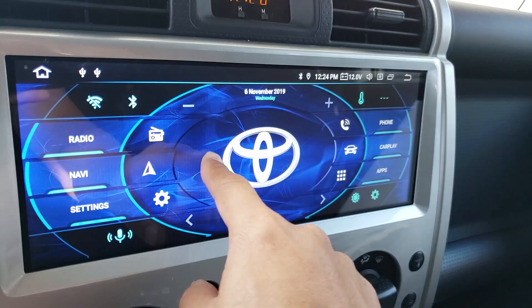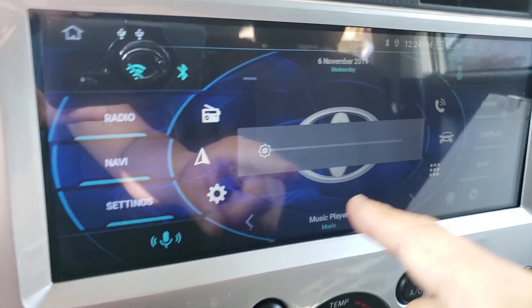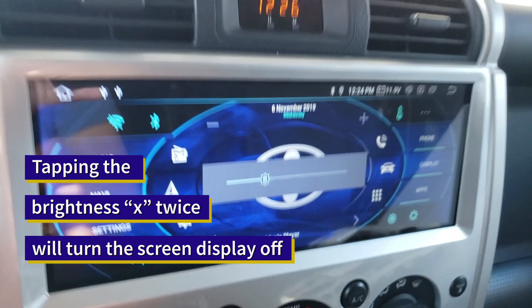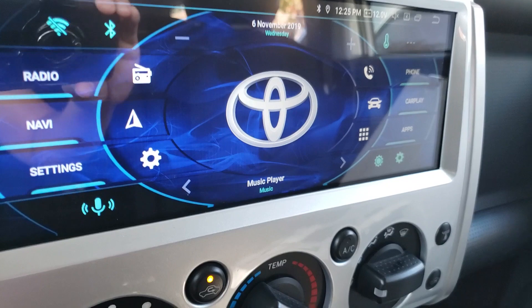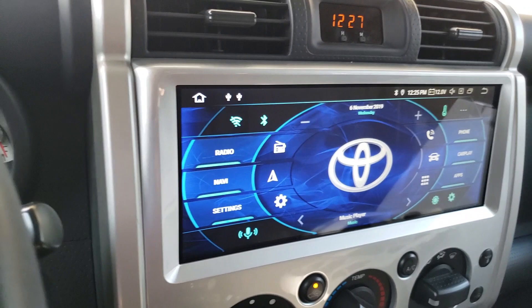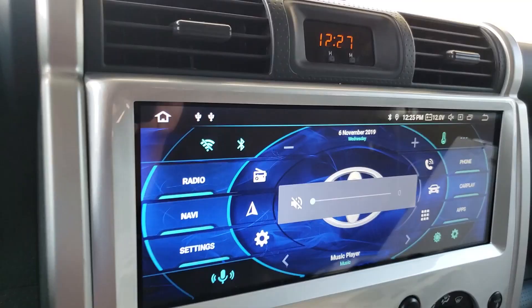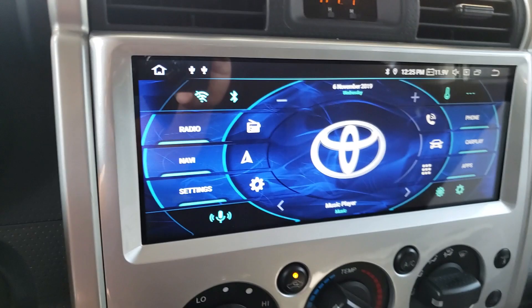I tried to adjust the brightness of the screen earlier and accidentally hit the volume instead, swiping it all the way up — I basically blew out my eardrum. That was a huge negative: if I'm driving and trying to make the screen brighter and accidentally hit the volume button, there's no quick way to turn it down without making your ears bleed. That could be kind of dangerous while driving. The lack of a physical volume button is one of the biggest drawbacks of this system.